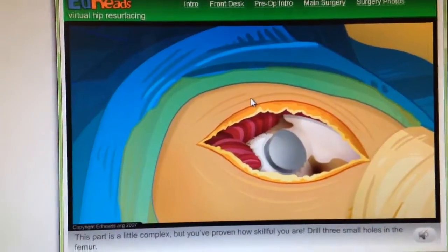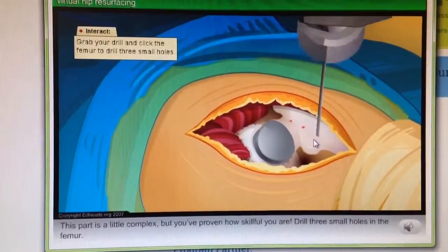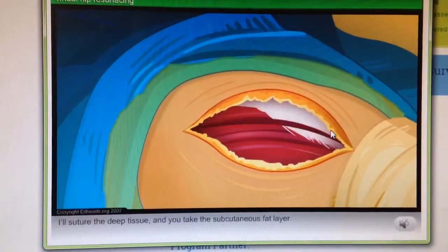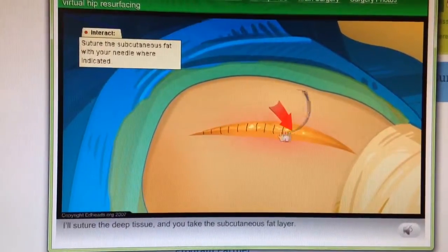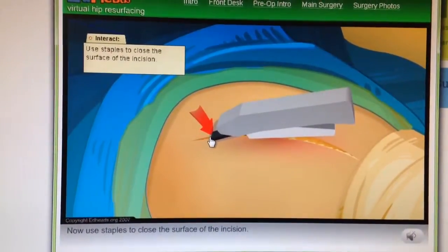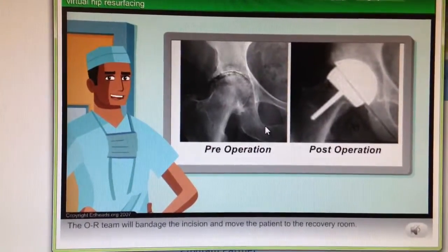Time to close! This part is a little complex, but you've proven how skillful you are. Drill three small holes in the femur. Let's suture the hip capsule to the holes you just drilled. I'll suture the deep tissue and you take the subcutaneous fat layer. Now use staples to close the surface of the incision. Your technique? Flawless. Why couldn't we use sutures?